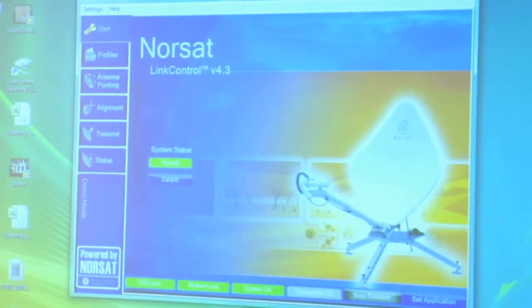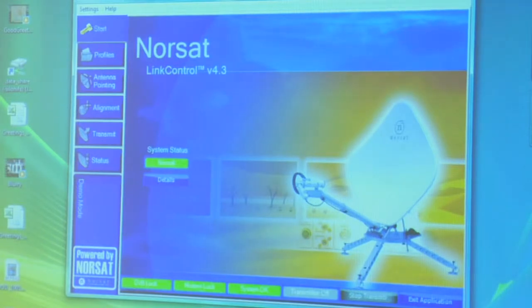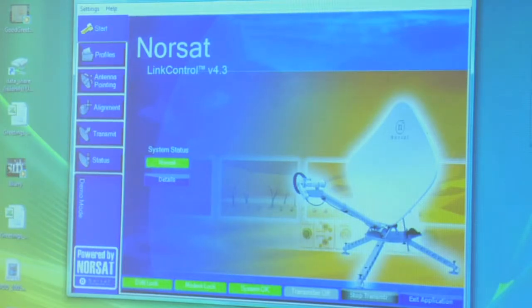Before we go outside and actually set up the dish for the first time, I want to show you Link Control, which is the software interface that you go through after you set up your dish. You power up your system and start up the control laptop that's built into your indoor unit. This is what you go through to configure your system to come up on the satellite. When you start up your laptop outside, this is going to come up automatically. This Panasonic Tough Book is built into your indoor unit and is only used for Link Control — nothing else should go on it.